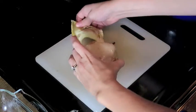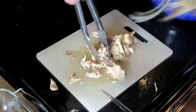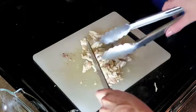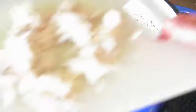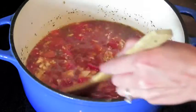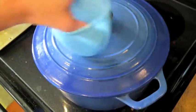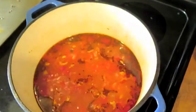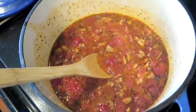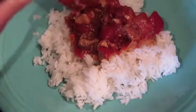Remove the skin and try to remove as much meat from the bone as you can. Chop it up and put it back into the pot, using tongs if the chicken is too hot to touch. Cover and allow it to simmer for about 45 minutes, stirring intermittently, until it has reduced to about the right consistency. Then serve over rice.